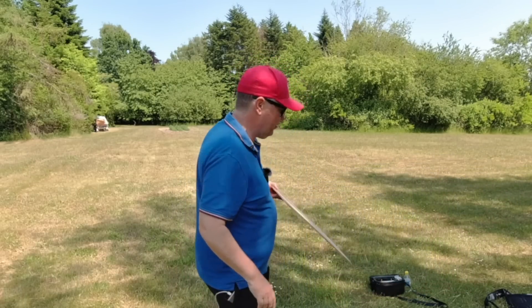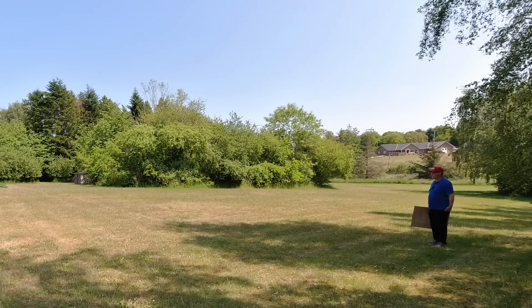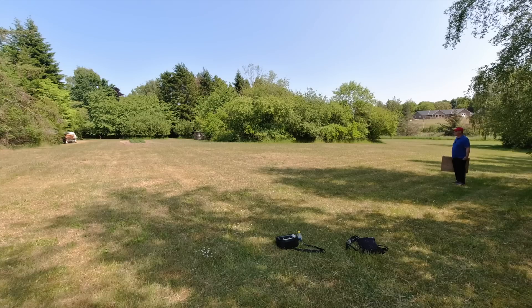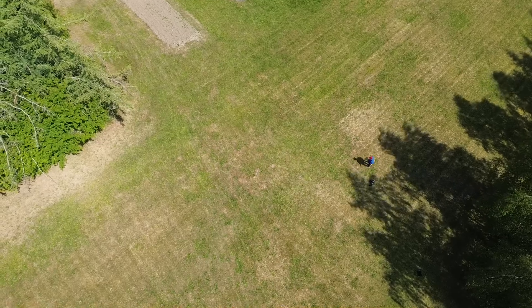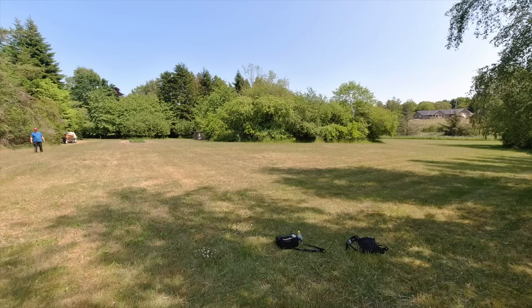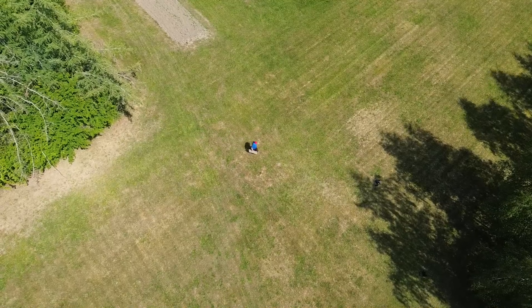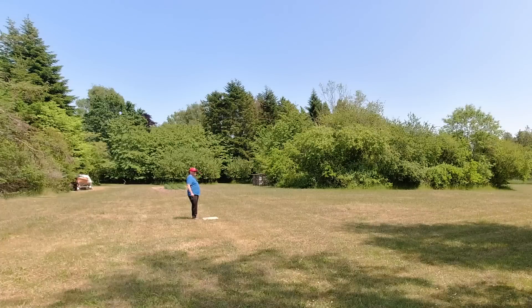I'm going to this location here where we'd run into problems with the trees, and then I'm going to diagonally go to the other side to measure how many steps are between these two points. There are 26 steps to this location, so I'm going 13 steps back — this will be my takeoff and landing position.